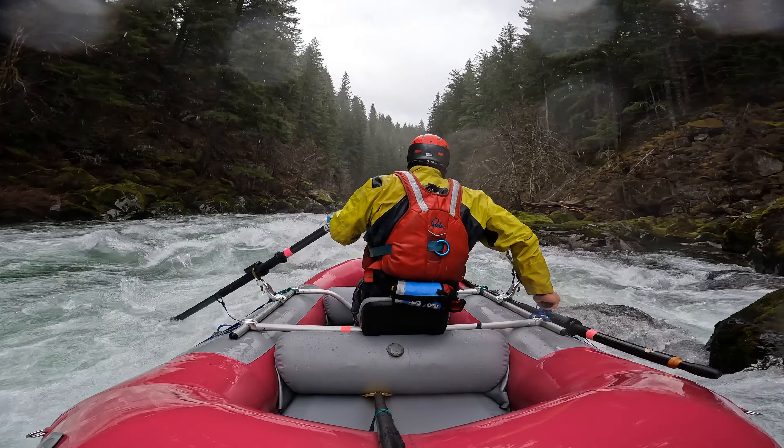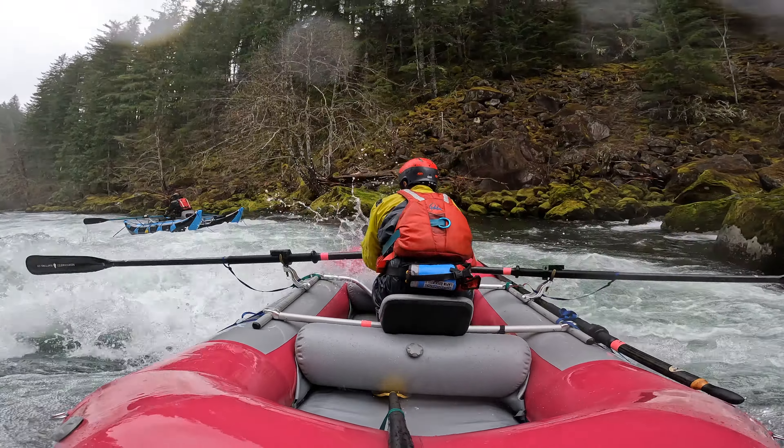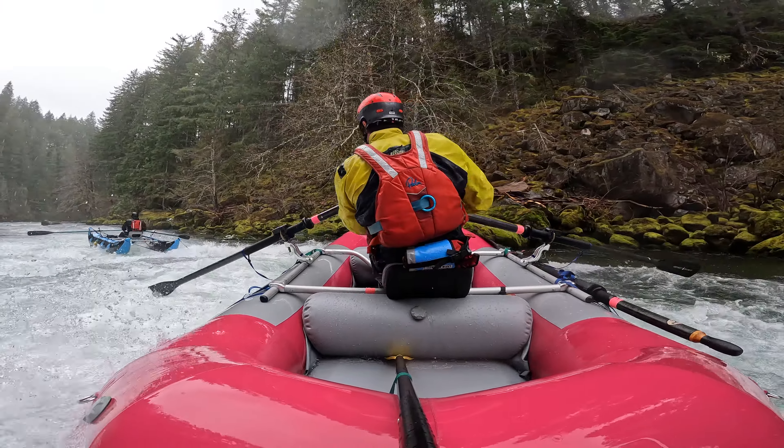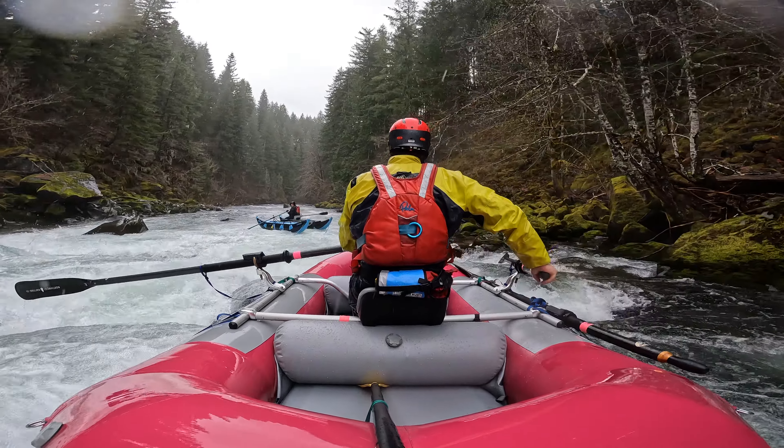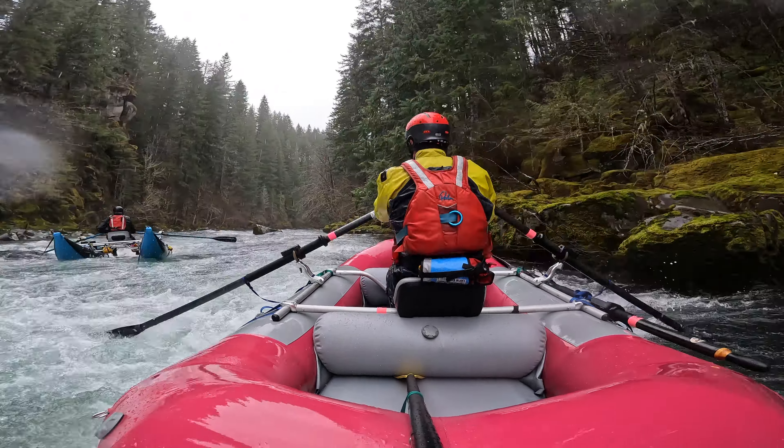As I'm rowing down, I'm adapting to a style — if he's pulling, I'm probably pulling; if he's pushing, I'm probably pushing. We're staying really tight. And just because there's only two of us, we're paying close attention, although we know the run well and feel very comfortable on it.